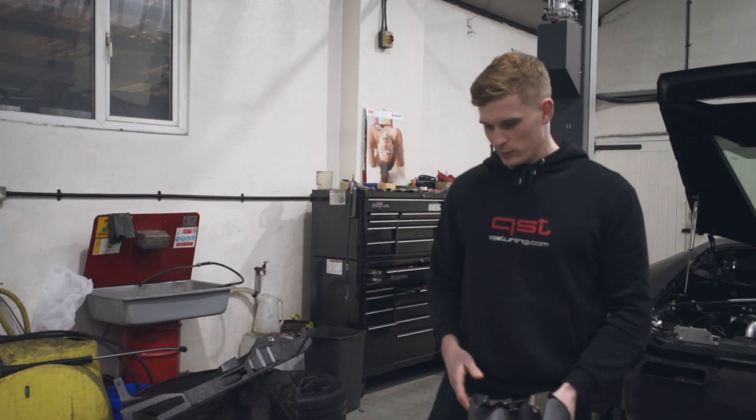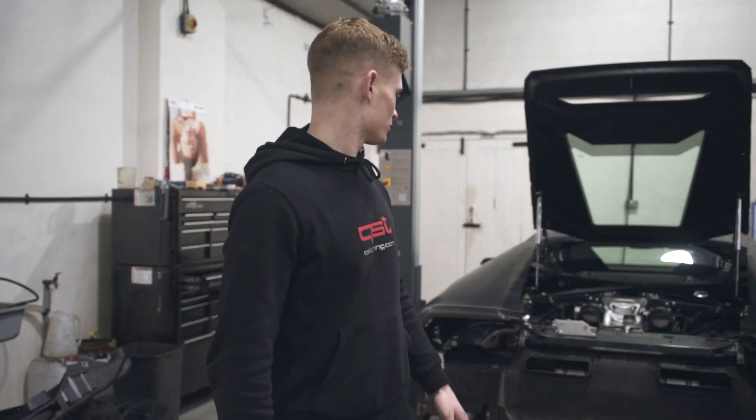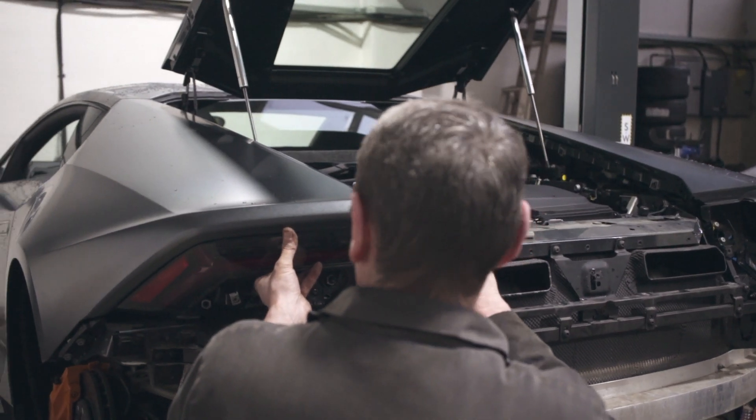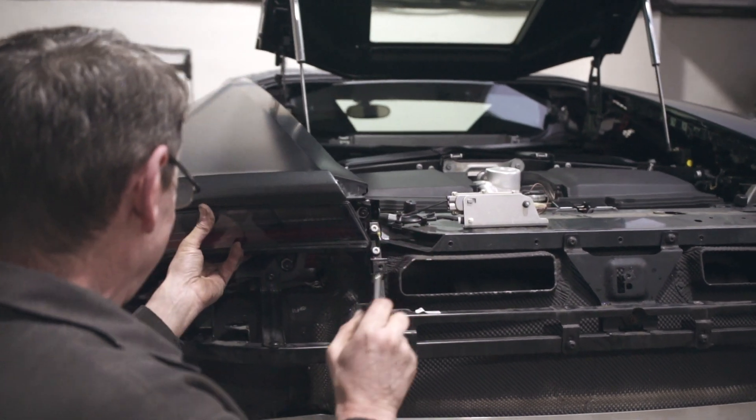These are going to get mounted into the bumper. The bumper's going to go back on, as well as the grills, rear trim piece, wheel arch liners, tail lights, and air box. Quite a lot left to do on this one. We'll get this one wrapped up real soon.